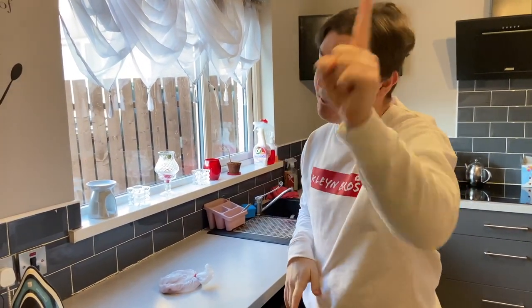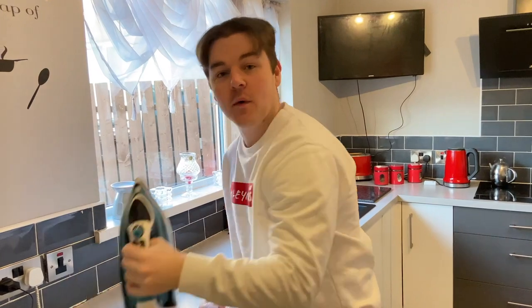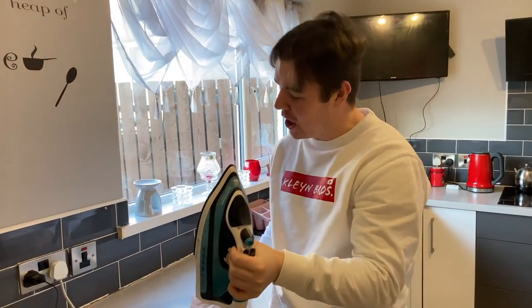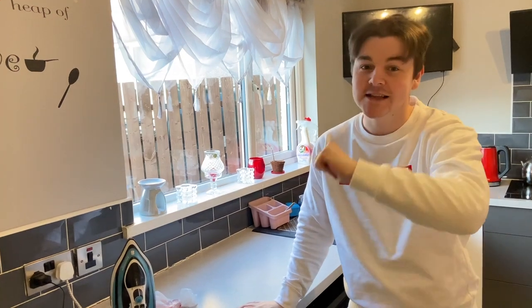Welcome back to D-Cleaned TV, and today I'm going to blow your mind. I'm going to cook this steak with this iron. Plus we're going to do much more than that, so stay tuned in the video and prepare for your mind to be blown.